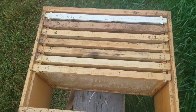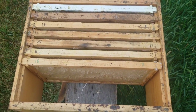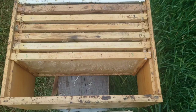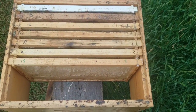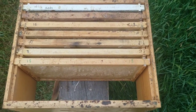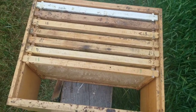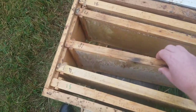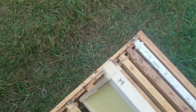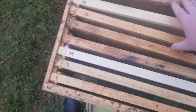Starting with the nine-frame configuration, you can see I have seven frames in this box. We actually number all of our frames by year — just the last two digits is good enough for us. We started that after 2014, judging by the comb on the end there. We'll start with the seven frames and space them out so that we have a new frame in the third spot from each end — so positions three and six will have a new frame.